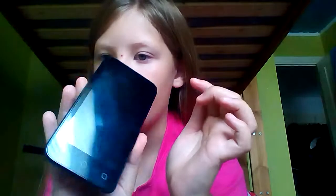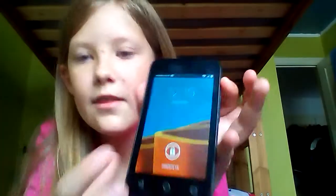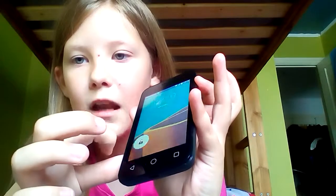Hi guys, today I am going to show you how to work my Vodafone. It has a back camera but no front camera, but nothing bad about it. You turn it on by clicking this button at the side, just like that, and then you swipe the padlock to turn it on.